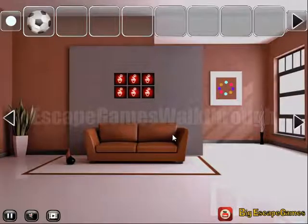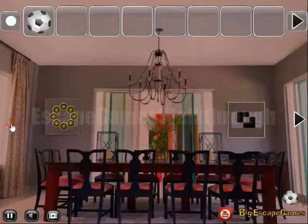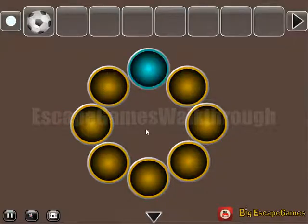Here is the ball to take and the first hint of this colored ball. So we need to set the same here: one, two and three.